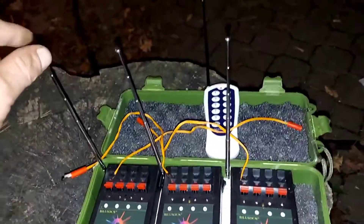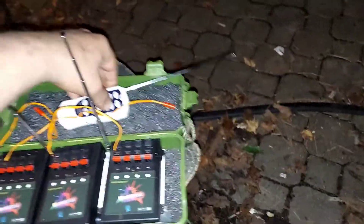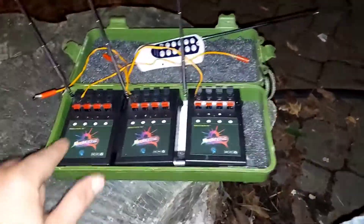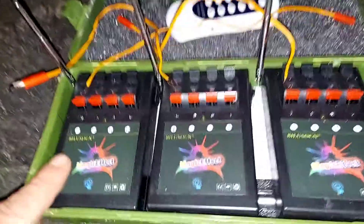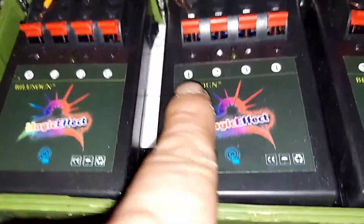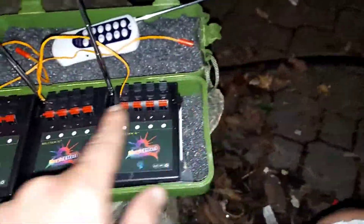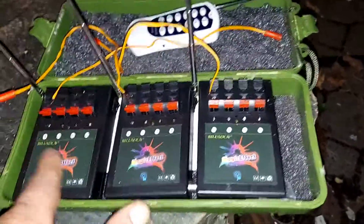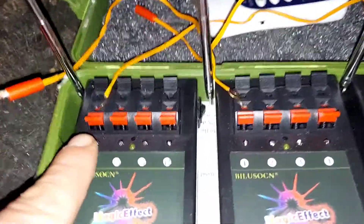Here they are with the antennas extended — remote extended, it just works. Nice little unit for doing your own fireworks. You can put two or three of these per queue, and they're all labeled: nine, ten, eleven, twelve, one, two, three, four, five, six, seven, eight. You could combine the units to keep it going — you can daisy chain them. It's pretty cool.